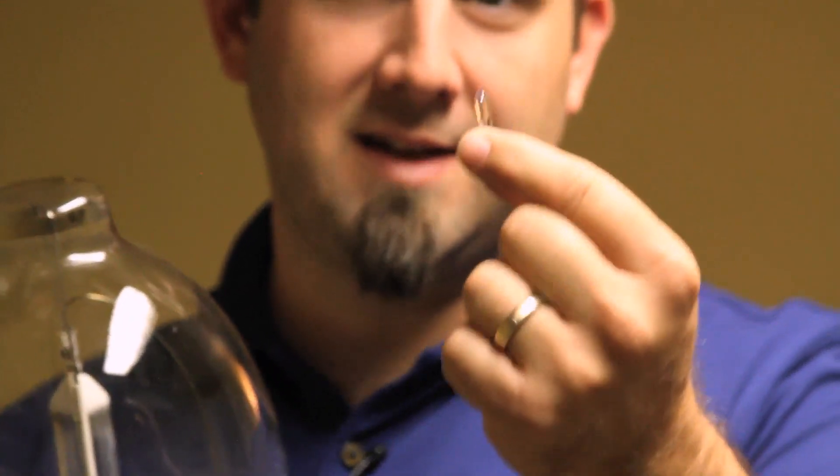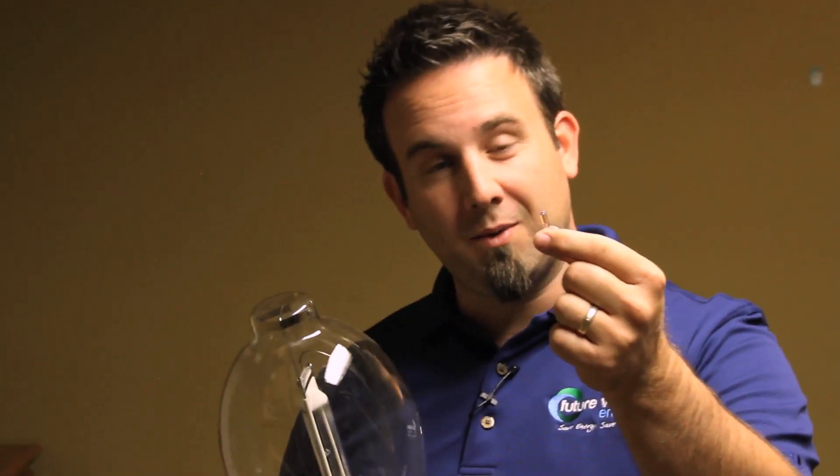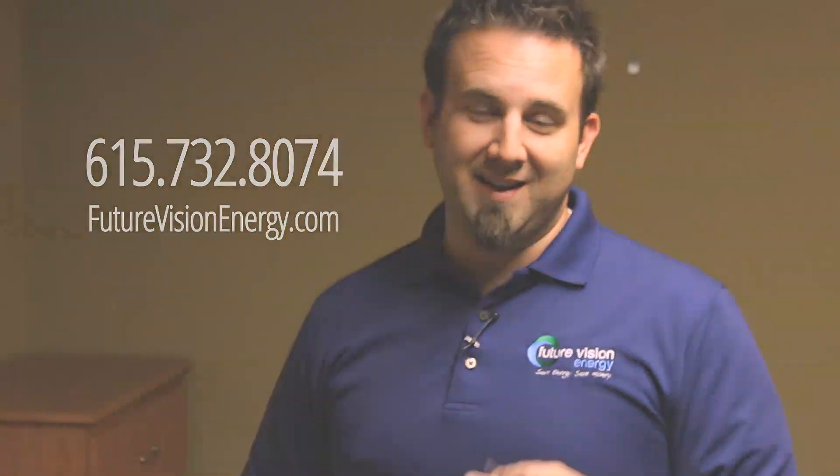So if you've got these anywhere in your building — outside, inside — these metal halides or high pressure sodiums, you can go to this little LEP. Save energy, save money. 50,000 hours versus 11,000 hours, 400 or 1,000 watts versus 280 watts — you tell me which would you rather have. Call us at 615-732-8074 or see us online at futurevisionenergy.com. Thanks.